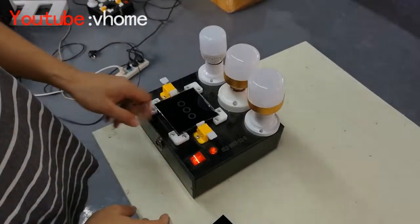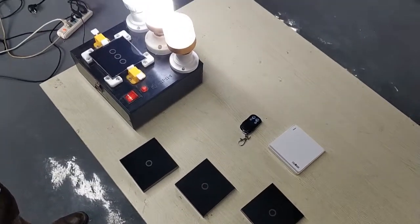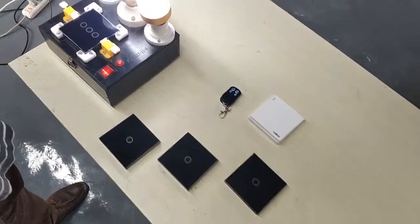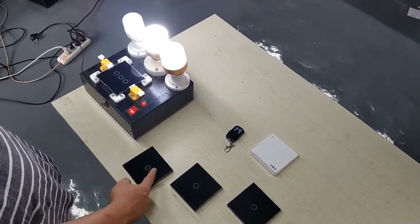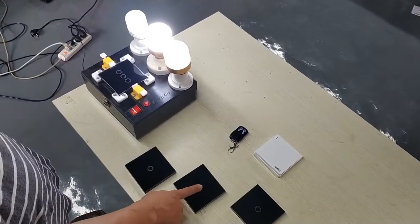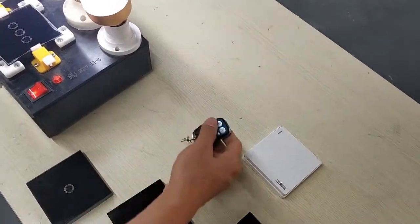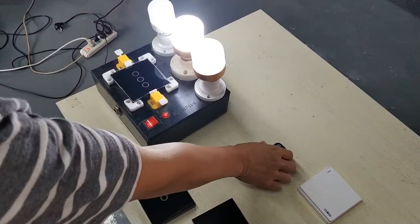Now we begin to match the switch to the wireless remote control. Now we test the wireless remote control. You can see that nothing happened — nothing happened to the lamp. This one and this one also, nothing happens. Now we begin to match it.